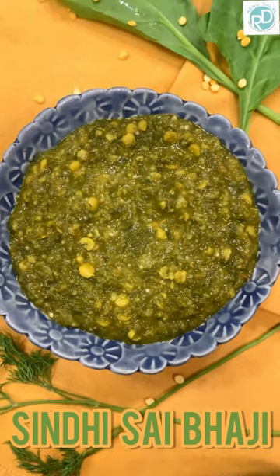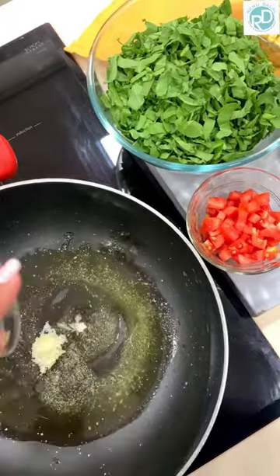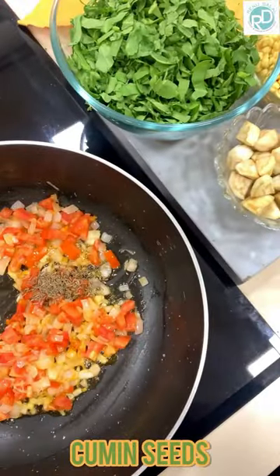Hello everyone, we are making Sindhi Sai Bhaji today. Let's start. Heat some oil, add some hing, add some grated garlic, add some onions, and we are going to have tomatoes and cumin seeds.